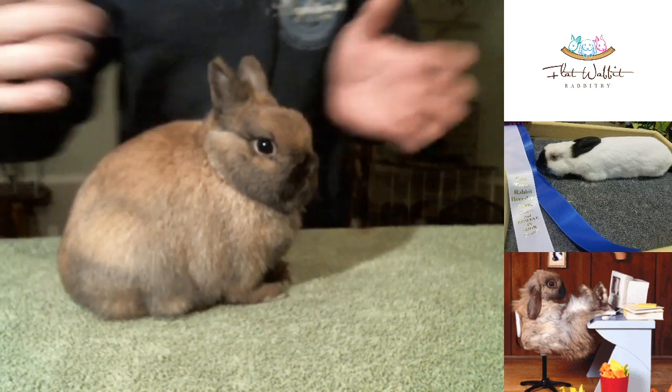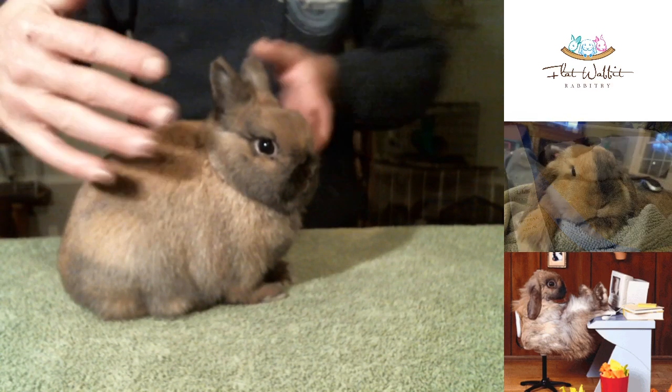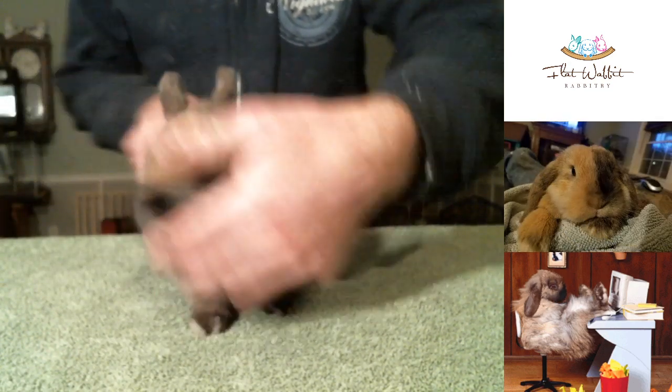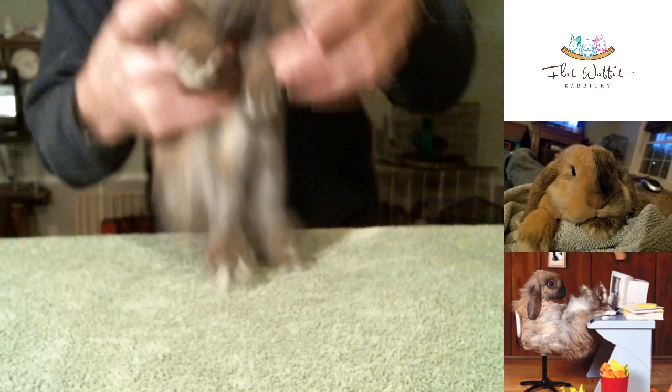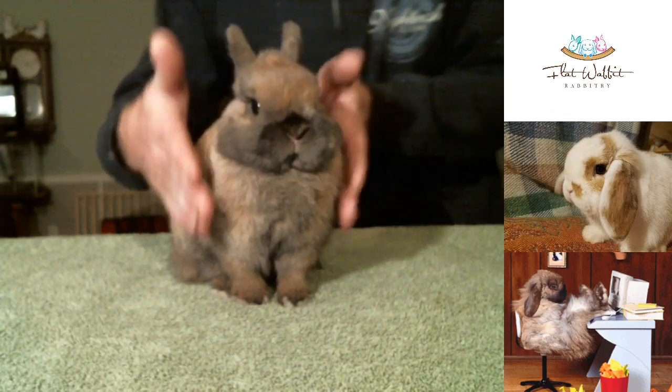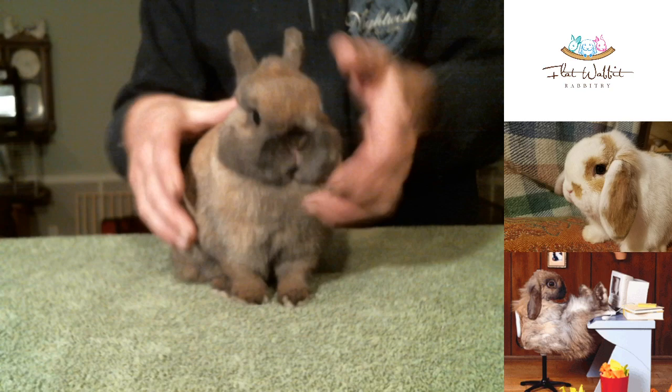What I want to do is turn him so you can see more, and I'm going to try to pose him up so you can see from the front what I mean by straight — if I can get him in line here.